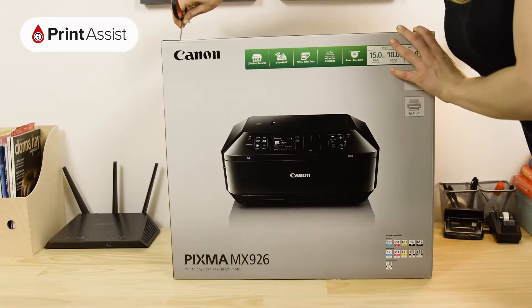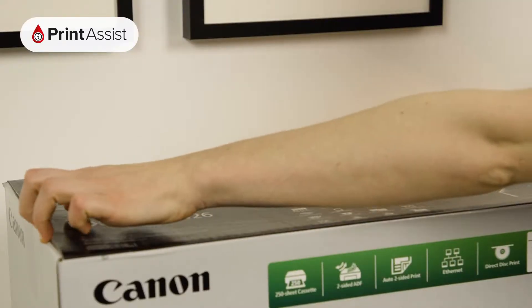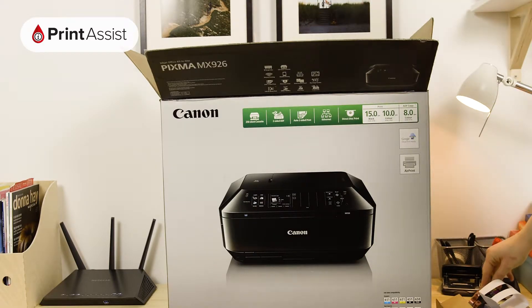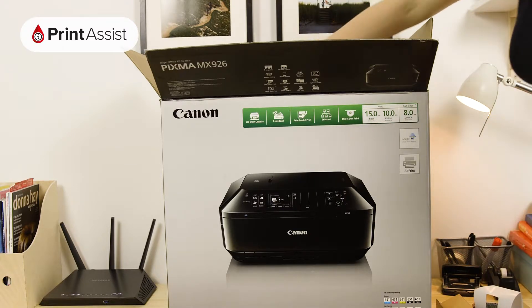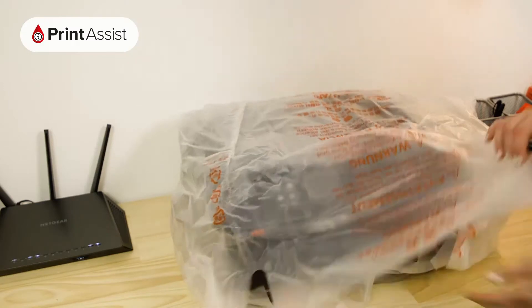Take care to cut through the packaging tape with a suitable knife or a pair of scissors. Open the box like so. Lift out these important bits and pieces. Keep them to one side for now as we'll need them later. Then lift out the printer like so, and take it out of the bag.